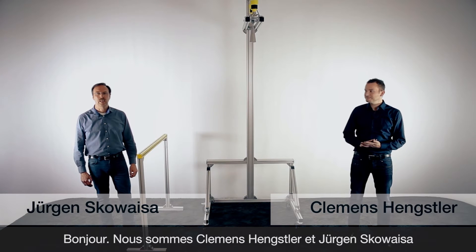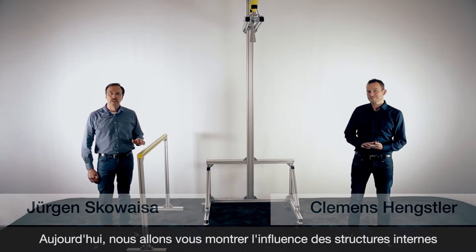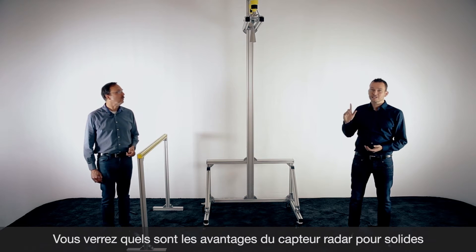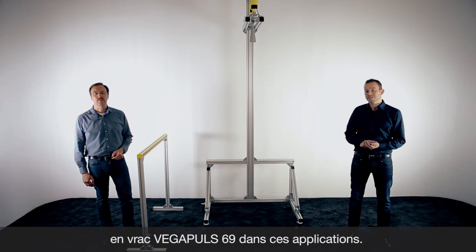Hello, I'm Clemens. And I'm Jürgen. Today we want to show you the influence on construction parts when you want to measure bulk solids with radar, and what advantage our new sensor Vegapuls 69, thanks to 80 gigahertz, has in these applications.